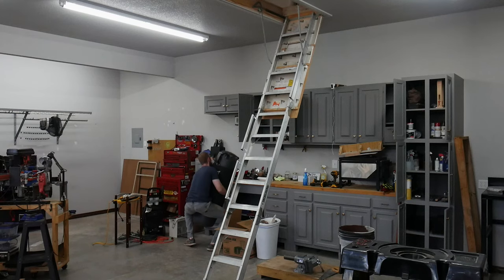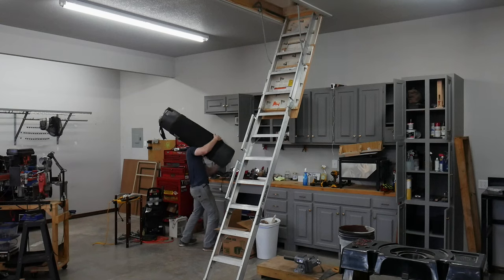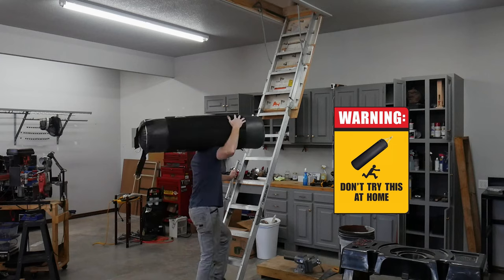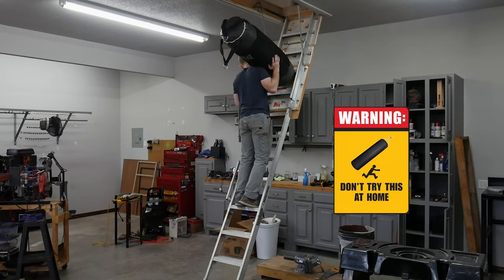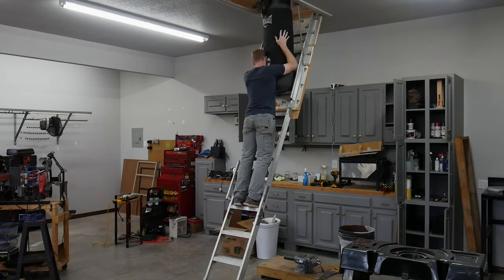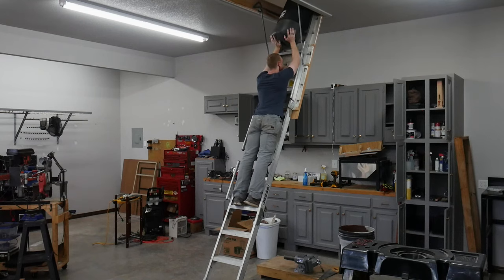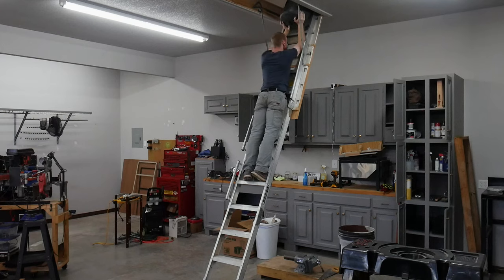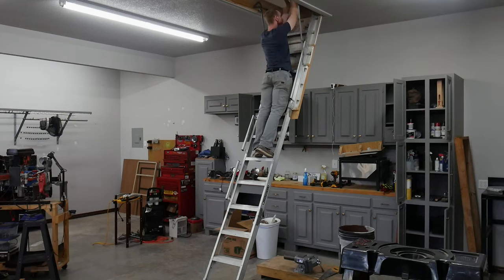One of the items I wanted to get out of the way was this 100-pound heavy bag. I would highly advise no one to do this, because it was pretty dangerous — there were a few touch-and-go moments trying to get this thing up into the attic. I probably should have had someone up in the attic to pull it up, but I was in a hurry. This is why women live longer than men.